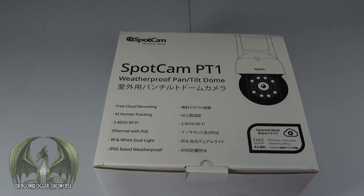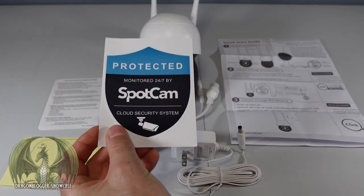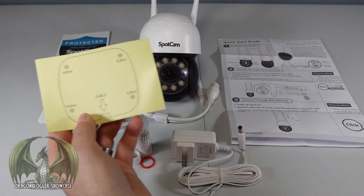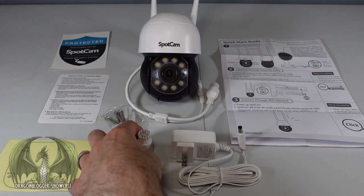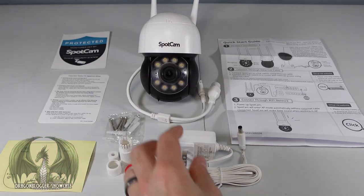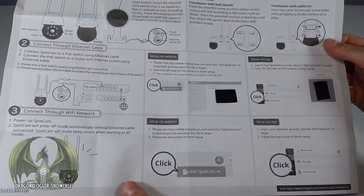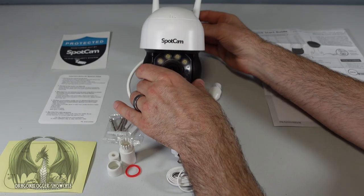Let's open it up and see what it looks like. Here's everything that comes in the package: a sticker you can put on a door or window to show people you're being protected by the SpotCam, important setup notices, a mounting template, a weatherproofing kit for the Ethernet cable, wall mounting screws, a power adapter with a standard two-prong plug, a quick start guide, and the camera itself.